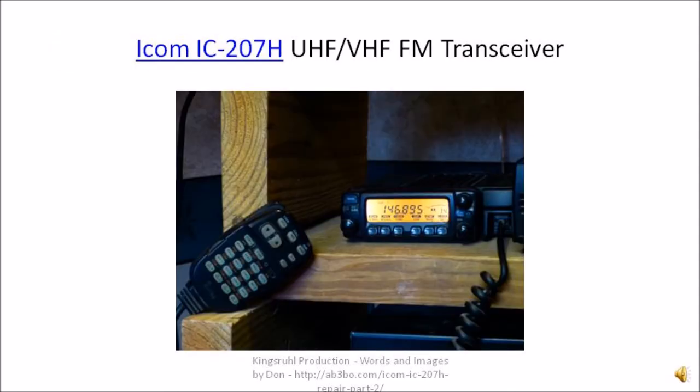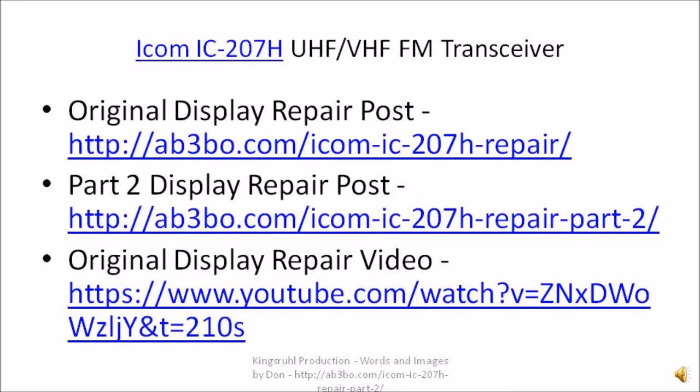This is how the display looks when the radio is working properly. Here are three links for more information on the repair of the display for the ICOM-207H: the first link contains a page post on the original display repair; the second link contains the part two display repair post that corresponds with this video; the third link contains the original display video. If you have any questions related to the display repair on the ICOM IC-207H, leave them in the comments below, or you can send me an email at my callsign at ARRL.com.